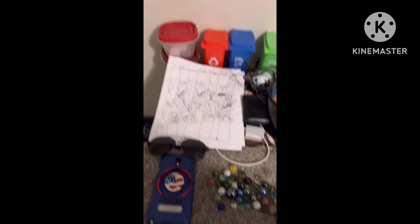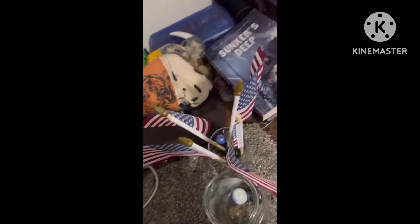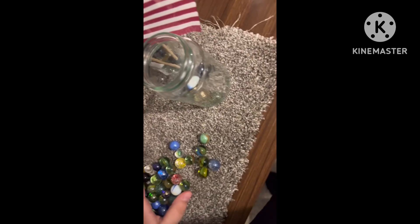Now, if you want to do a bigger one and get bigger flags like these — you can see how big they are — or even this one, it can work too. You have to get a bigger jar, like this. Now this time you have to be careful. You just have to be very, very slow, okay? So just keep doing it slow. I'll catch back to you when I put these all inside here.